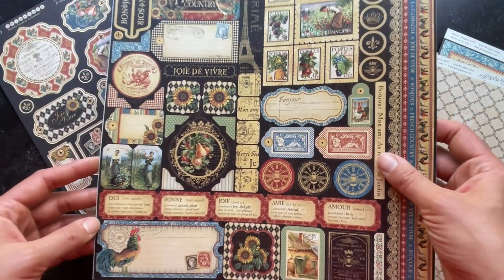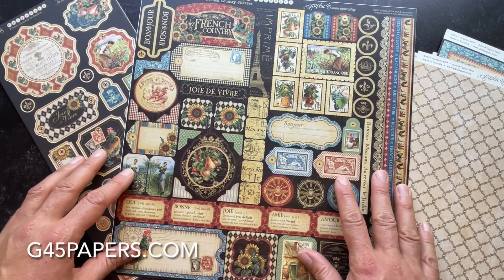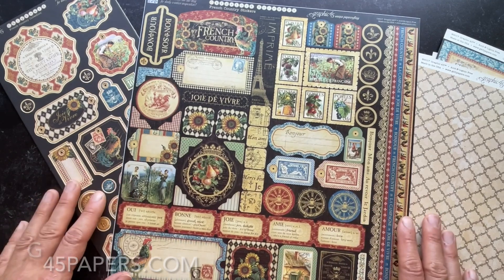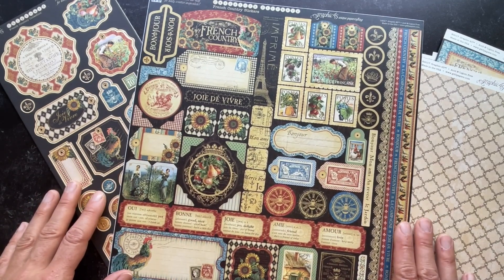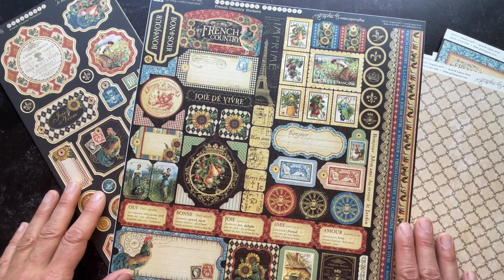Be sure to check out and get this collection on our website at g45papers.com, and be sure to subscribe below if you want to see more videos like this and keep on top of the latest and greatest coming out from Graphic 45.